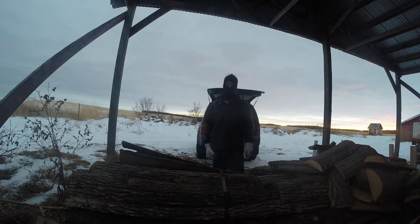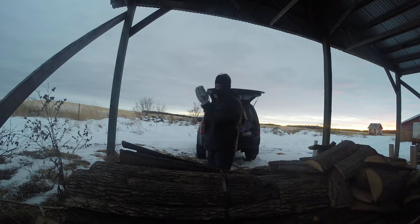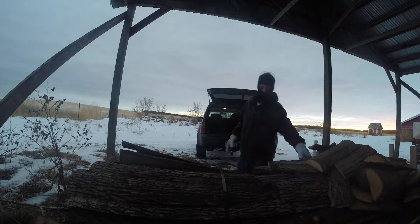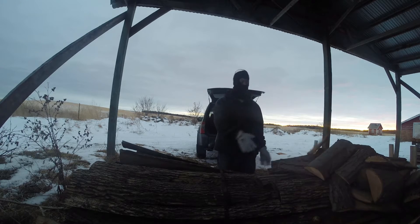They're actually a little over eight-foot sections. What I do — what I'm going to show you here — is I lob off one section about three and a half to four feet long, and then I cut off sections this big to use for the inside stove. Sorry, fireplace.